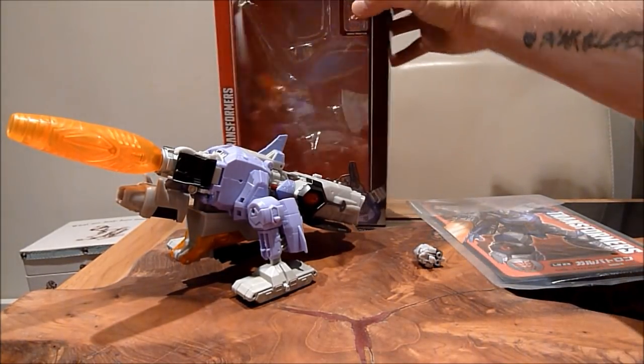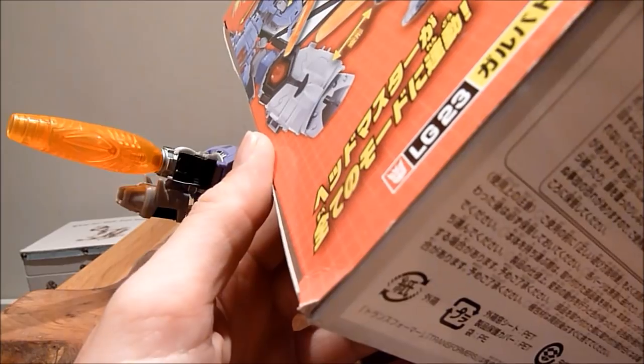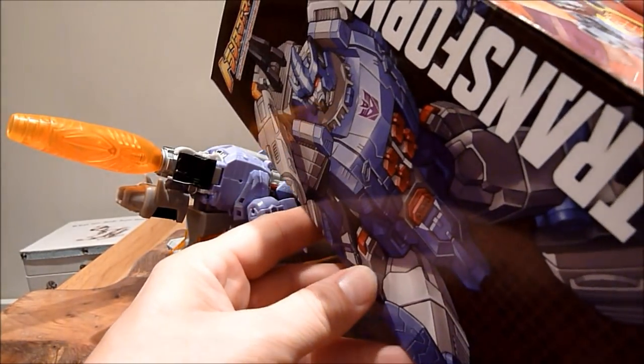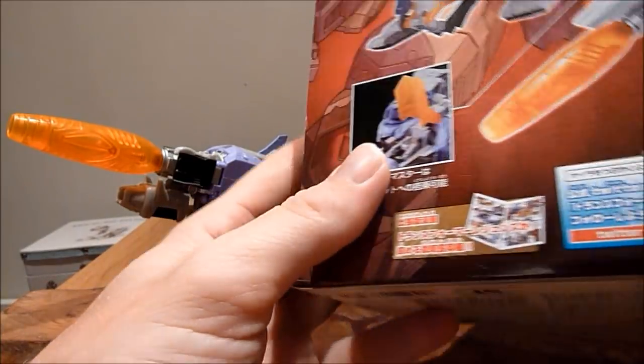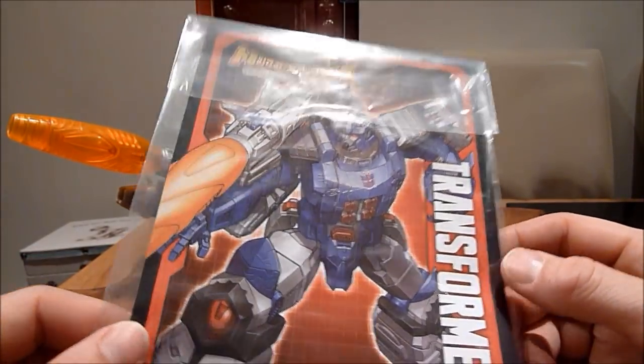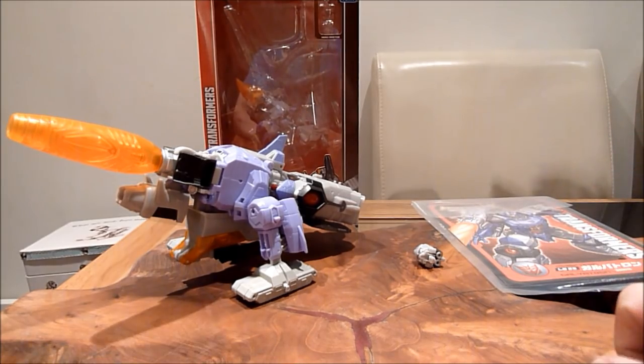Actually, before I get onto the figure itself, let's look at the box. I do like the box it came in — this is obviously the Japanese box and it's so much better... well, actually it's just different. It's got the usual sort of gimmicks of what he turns into, and some nice artwork on the side. And look at the instructions manual — I wish we got something like this rather than the dodgy photocopy we get. I mean this just looks good; it's got his bio and his tech specs. It's just a shame — they can do it for the Japanese one but why not for the US one? That always mystifies me slightly.